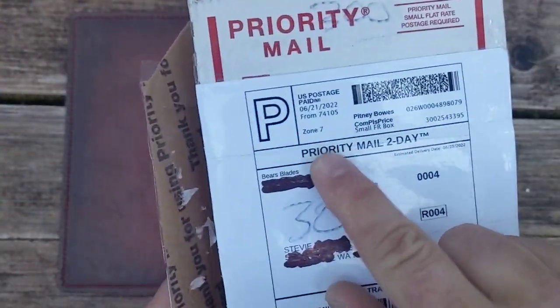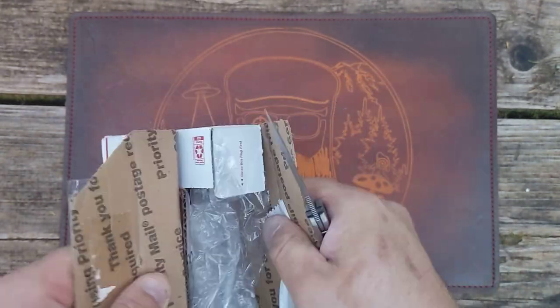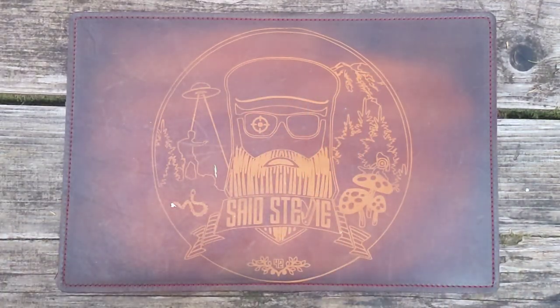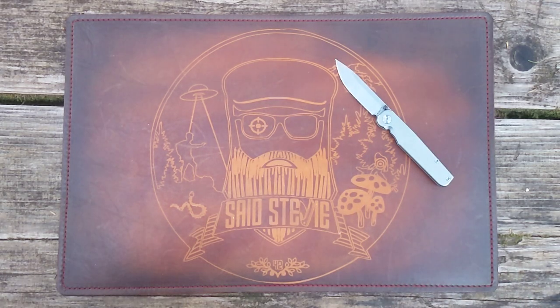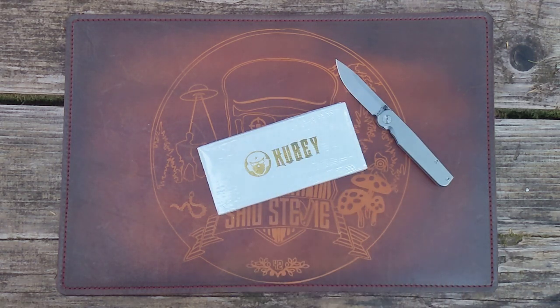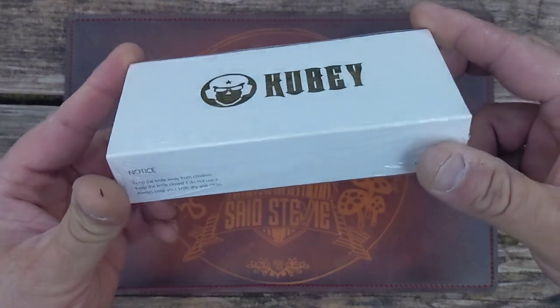This comes from Bear's Blades — Bear Bishop, if y'all know him. Some people love him, some people hate him. But he's an awesome dude. I've bought a bunch of knives from him in the past, and he had a really good deal on this. Originally, someone else was actually interested in it, then he passed on it, and I figured I would get it.